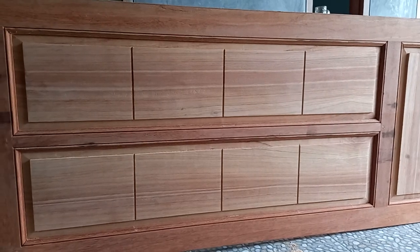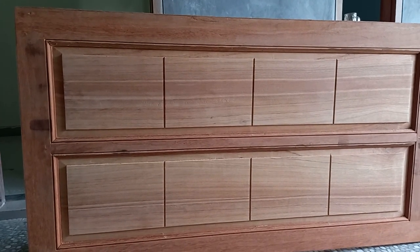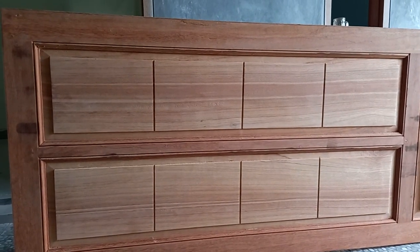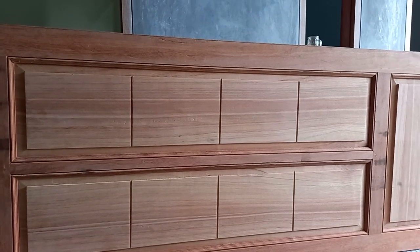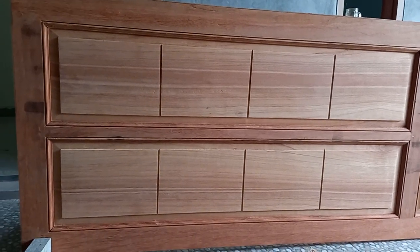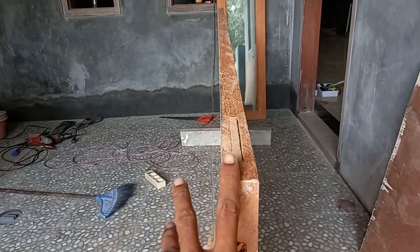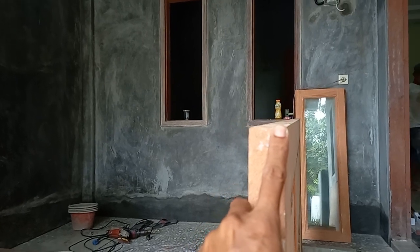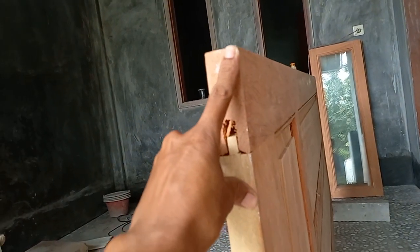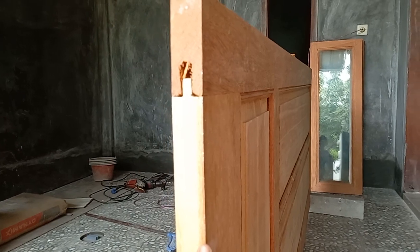Ini kebetulan pintunya yang agak lebar — pintu ini, yang punya rumah atau ownernya minta 90cm. Ini panelnya kita pakai yang sedang. Nah ini daunnya lurus, tidak melintir. Antara sebelah sini dan sebelah sana lurus terus, tidak melintir, jadi nanti kalau ditutup rata seperti itu.